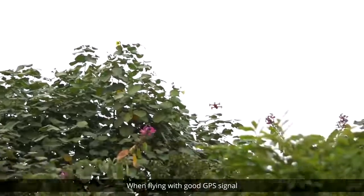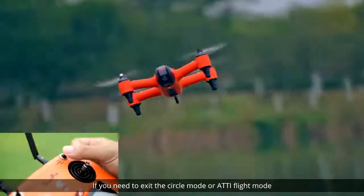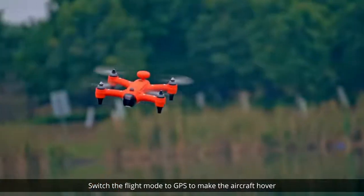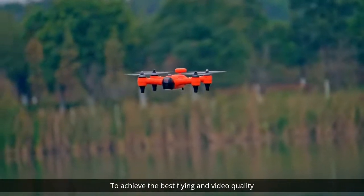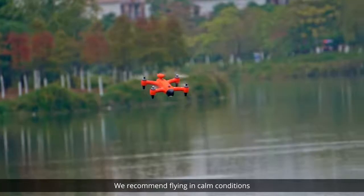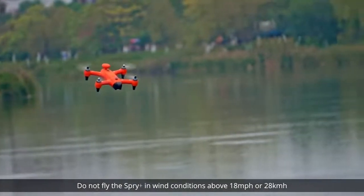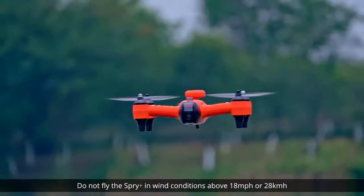When flying with a good GPS signal, if you need to exit circle mode or ATTI flight mode, switch the flight mode to GPS to make the aircraft hover. To achieve the best flying and video quality, we recommend flying in calm conditions. Do not fly the Spry Plus in wind conditions above 18 miles per hour or 28 kilometers per hour.